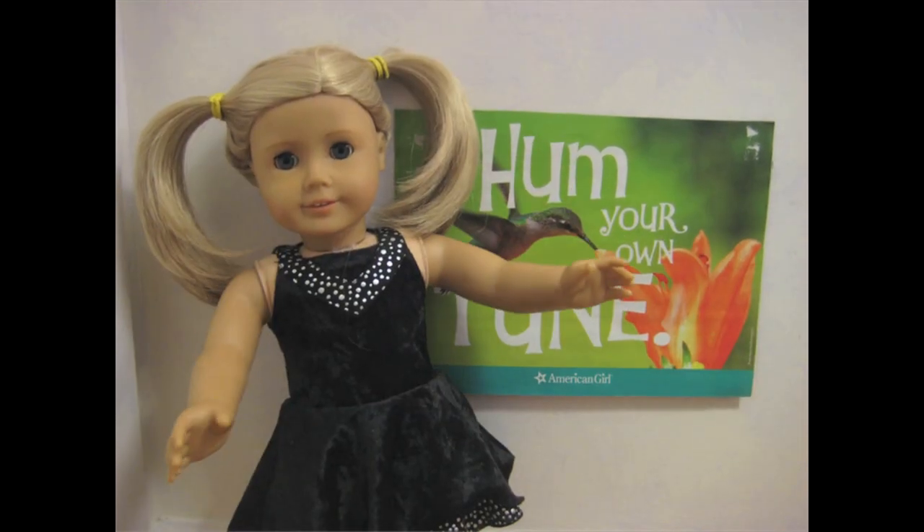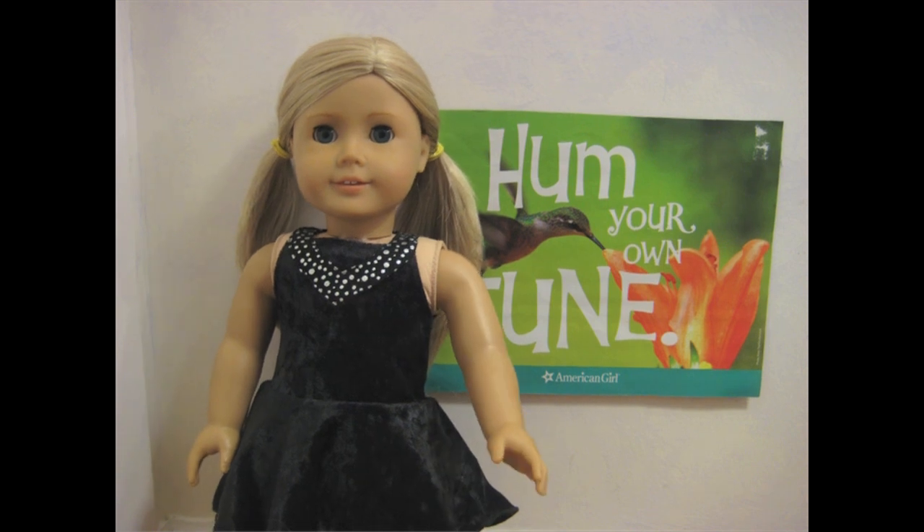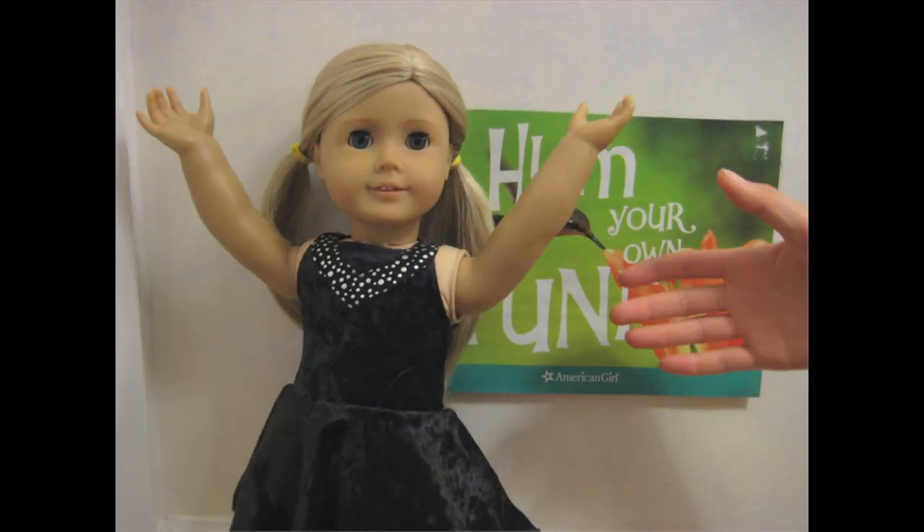High pigtails are crazy and fun. Low pigtails make me look sweet. And pigtails in the back are perfect for a day of adventure and fun.